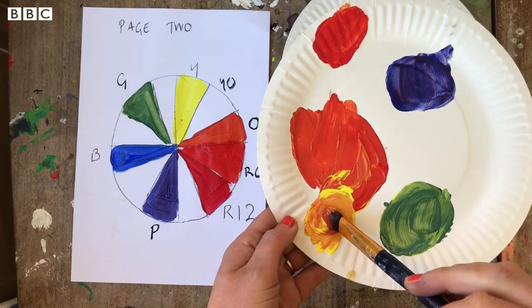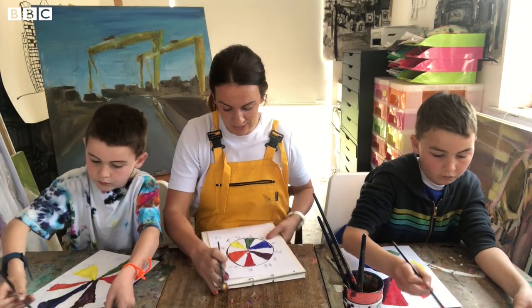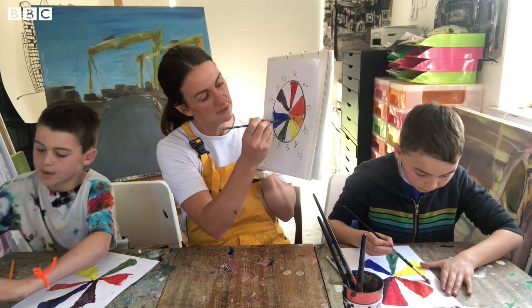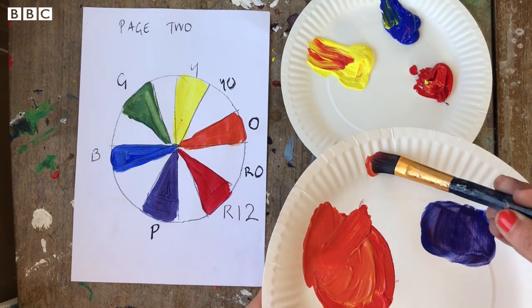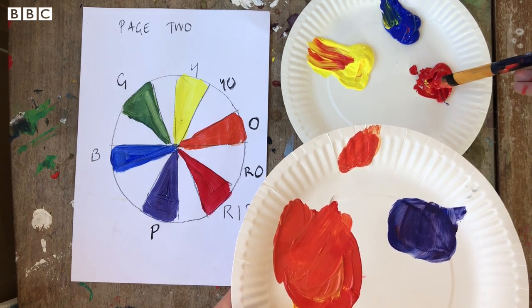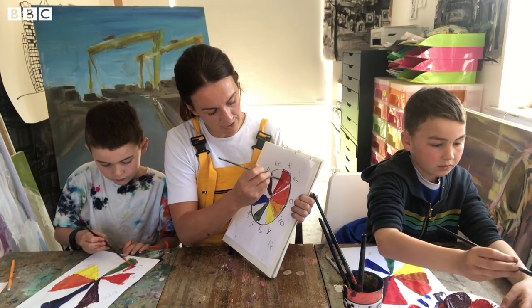First we're going to make our shade of orange. Take the orange you have already, add some yellow to it, and apply that on where it says Y-O for yellow-orange. Then mix some red into your orange to make your red-orange, and apply it where it says R-O.